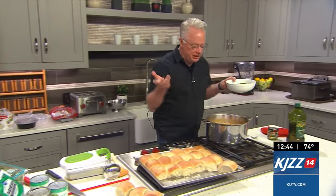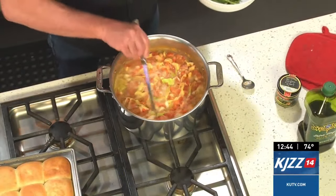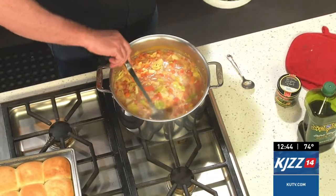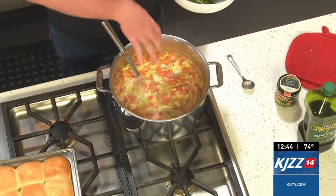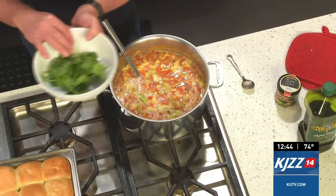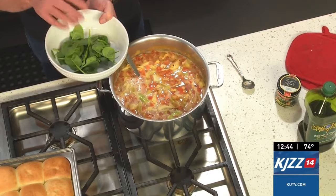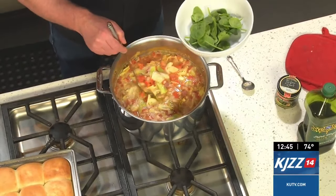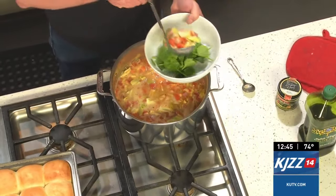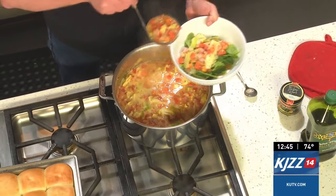The soup is ready to go. Soup is the easiest thing in the world and so delicious. This has everything in it. I decided not to add the cabbage or the spinach into the pot — I'm putting the spinach in the bowl first, then adding the soup over it, because spinach wilts so quickly. I thought, why not just add it into the bowl and let it wilt in there?